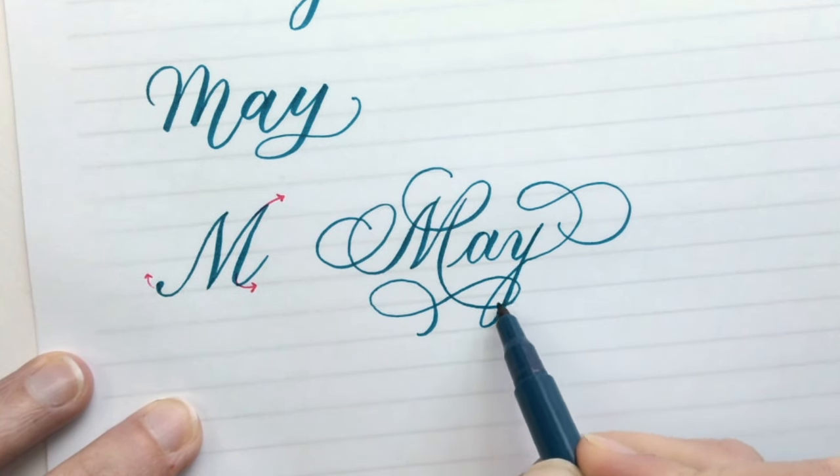Thanks again for watching. Hope you learned a lot and got inspired by these calligraphy styles. Make sure to check the description for links to all of our resources for these calligraphy tools and styles. If you made it all the way to the end of the video, give it a thumbs up so that we know you watched the whole thing, and subscribe to our channel so you can see all of our calligraphy tutorials. Thanks again, we'll see you next time!